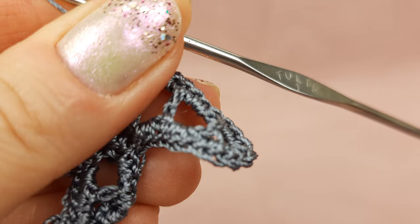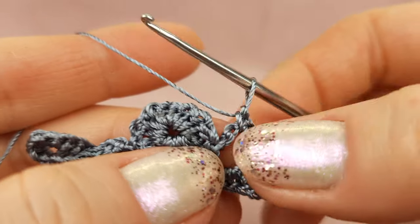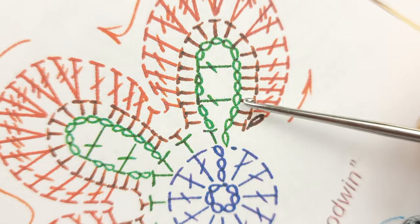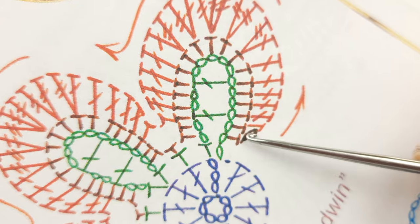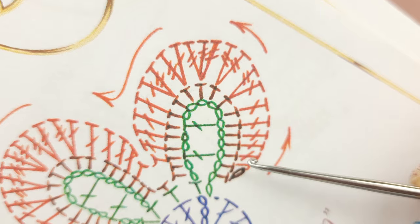Now I will make the same number of stitches around the third base and we will start to make the last row. I finish the last two single crochet around this small arch. On the scheme we have this part here — I finish making these two single crochet stitches. Now one chain loop to move up, turn the work, and we will not touch the first stitch — we will start from the second one.